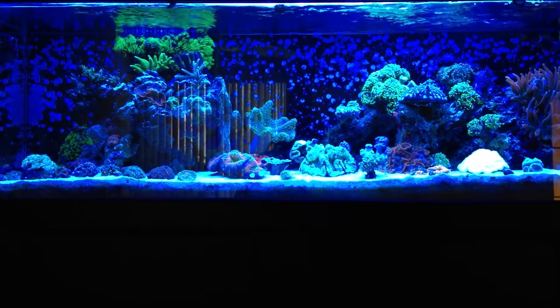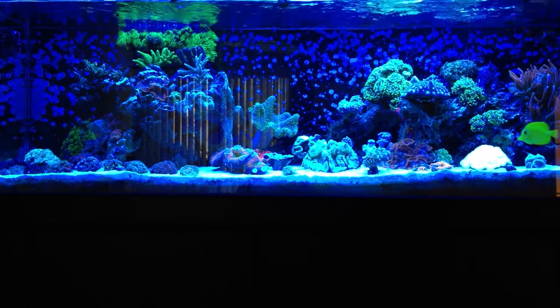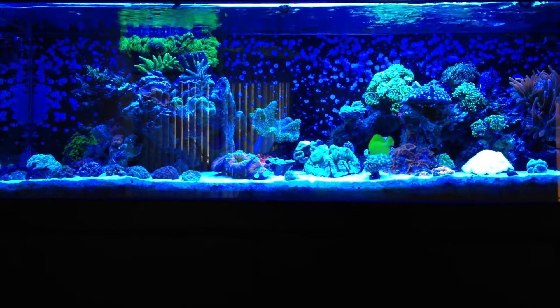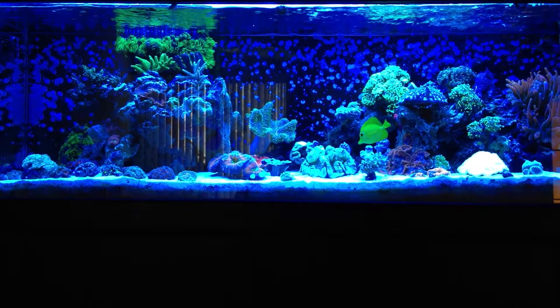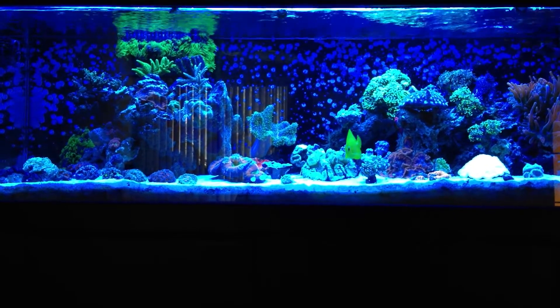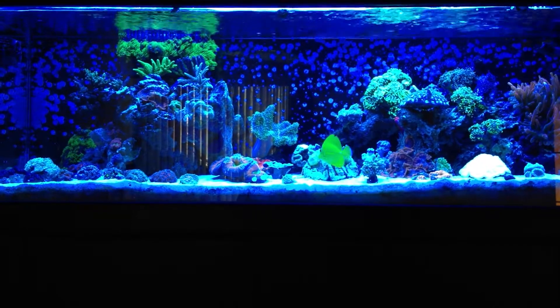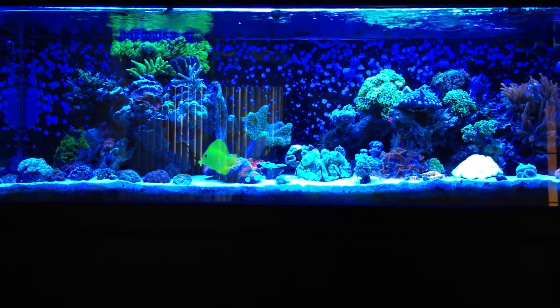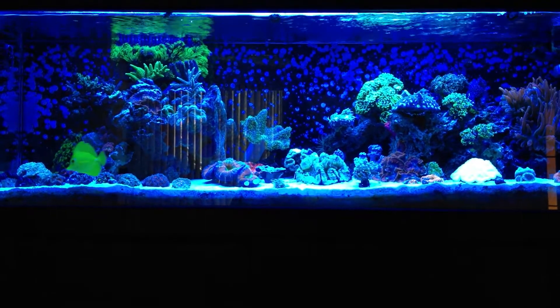Welcome to another informative video by JMadden184, and today we're going to be talking about a piece of equipment that is absolutely essential to anyone who owns a reef tank. We go out and we spend so much money on our livestock, corals, fish, and everything else — we'd be foolish not to own this piece of equipment.